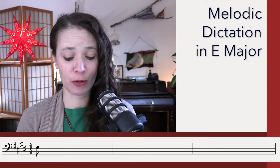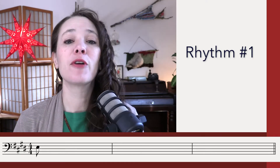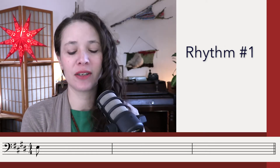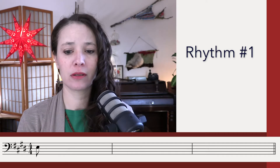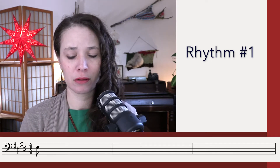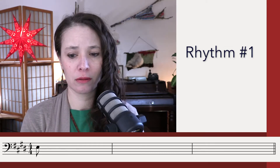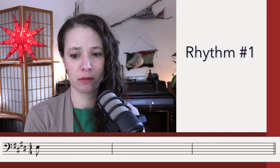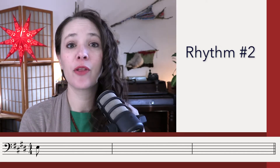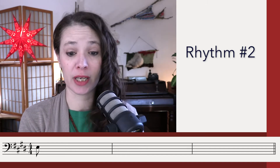Here's our first listening for the rhythm. Actually first, here's your tonic chord. And we start on Do. First listening for the rhythm. [Rhythm playback: Three E and a four E and a Do.] Second listening for the rhythm. [Rhythm playback: Three E and a four E and a.]